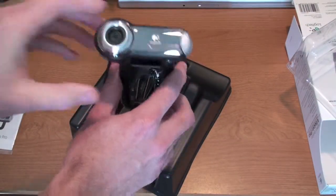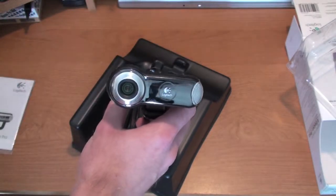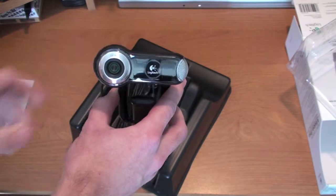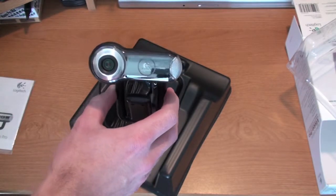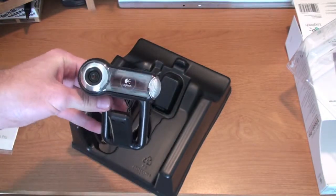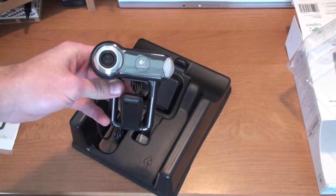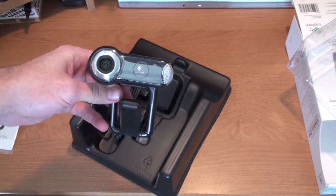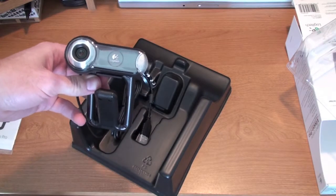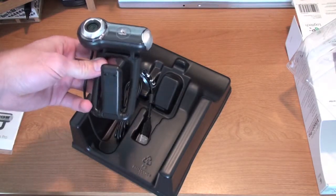Otherwise, there it is — and you can actually swivel it and adjust it, which is really nice. I'd actually like to put it right on the back of my monitor here, my 22-inch Acer flat screen, which should be really nice. I will have a review coming up in the future. I wanted to get a webcam that was going to have quality, that was going to last, and that I wouldn't have to replace for years to come because of the high definition quality.